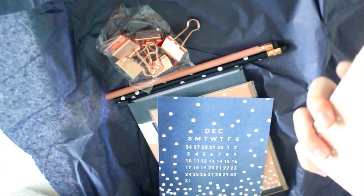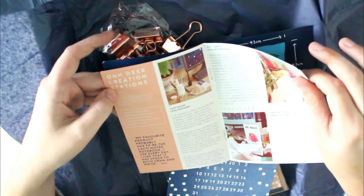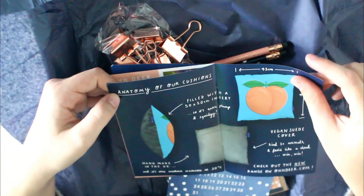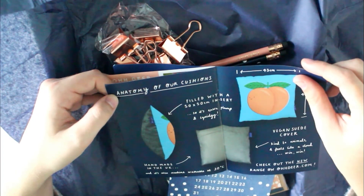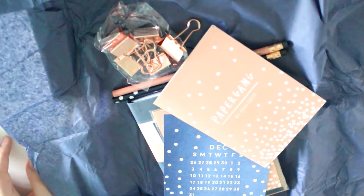I use euros so I have no idea what this means. The linen planner A6 size is £9.95 — oh my god, I think it's in pounds. Rose gold clips: £2.95. Two pencils: £1. Two greeting cards printed in the UK: £5. I think you really have no use for this information. And then this booklet shows a little bit of behind the scenes and anatomy of their cushions, which makes a whole lot of sense.